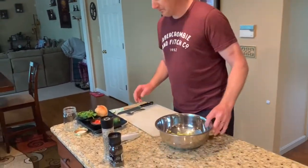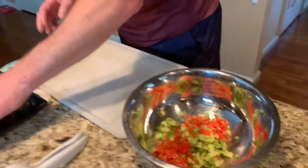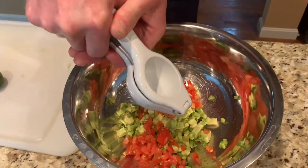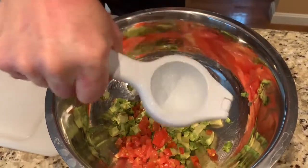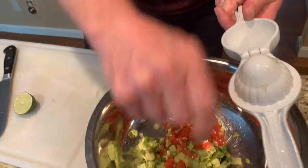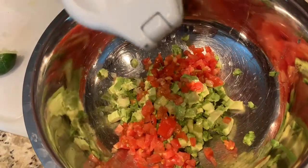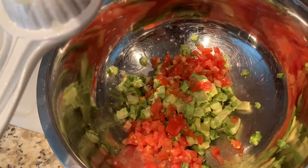We're going to use one tomato and put in some lime juice. Lime juice is for both flavor and it will help stop the avocado from going brown, as we all know. The smell of limes — I love the smell of limes. All that juice coming out.